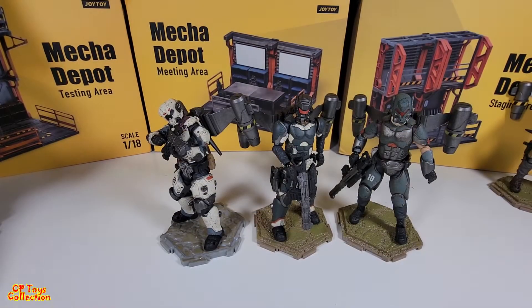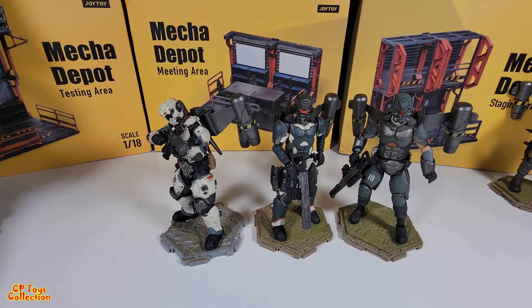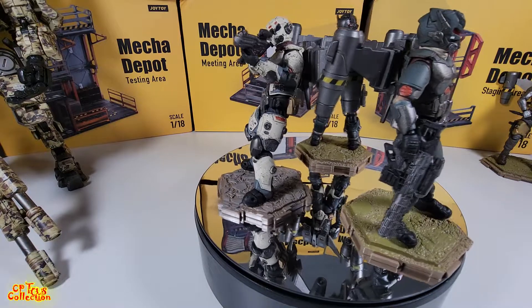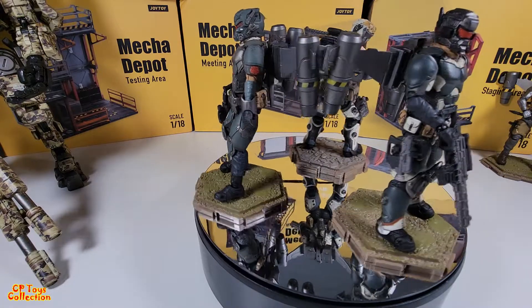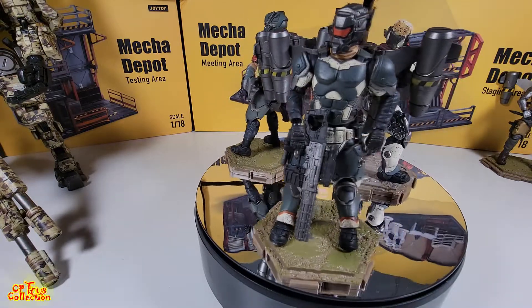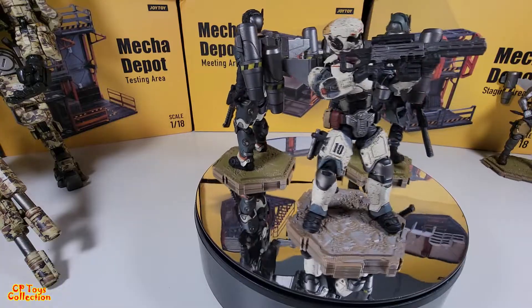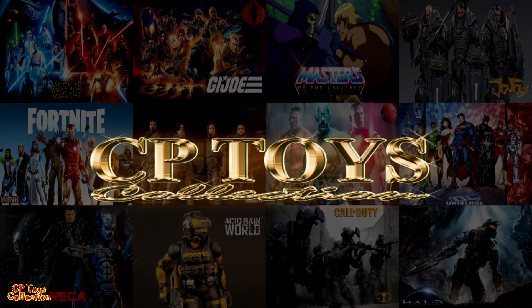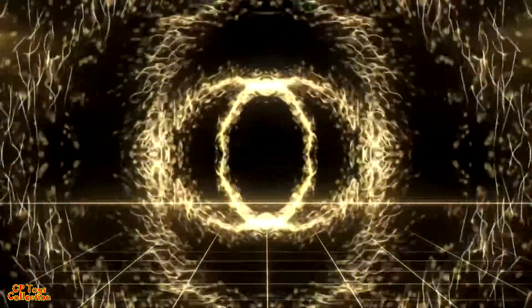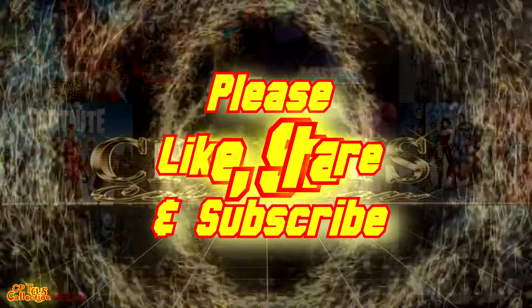So here's the whole Flying Cavalry — A, B, and C together. Thank you guys for watching. Don't forget to like, share, and subscribe. Be safe, be blessed, take care. We'll see you next time.